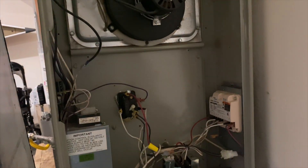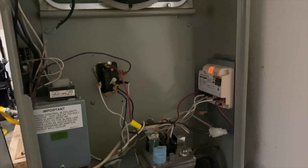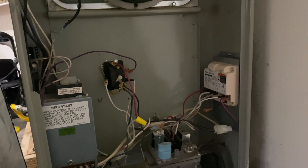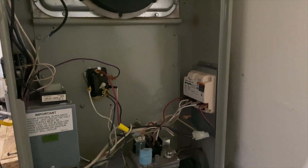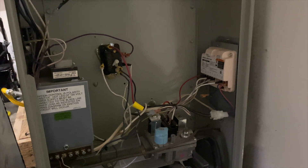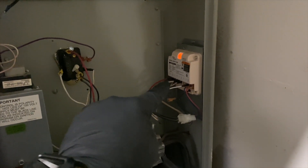Typically if it's a reverse polarity, that means the hot is hooked to the neutral and the neutral's hooked to the hot, and the flame sensor just won't work. Now the inducer is running non-stop, so this doesn't just happen overnight unless there's some electrical work done. Most likely that module is probably messed up.